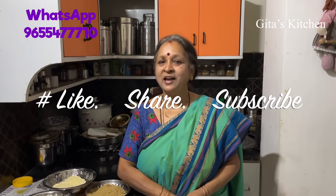Thank you for watching the video. Please subscribe to Gita's Kitchen and we will meet again with an interesting video from Gita's Kitchen. Thank you.